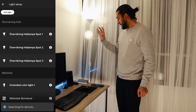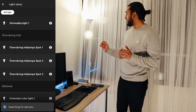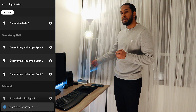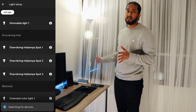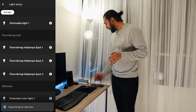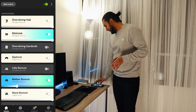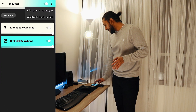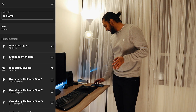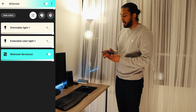Let's see if we can find it. Switching it on and off several times — I did it like six or seven times as you can see here. And now we have 'Dimmable Light 1' found. Let's add it to the room and add it to our library.